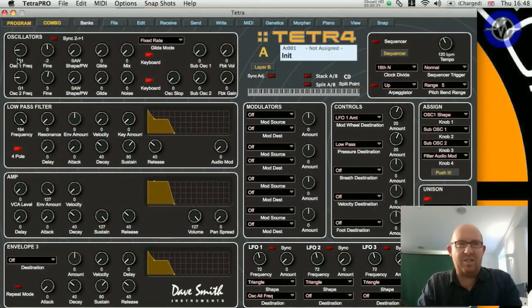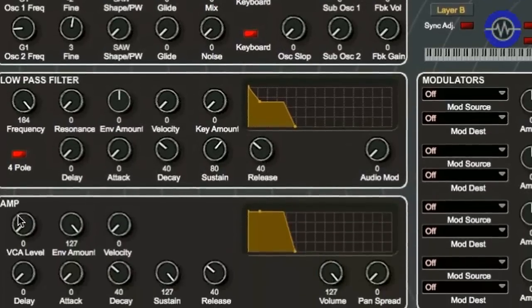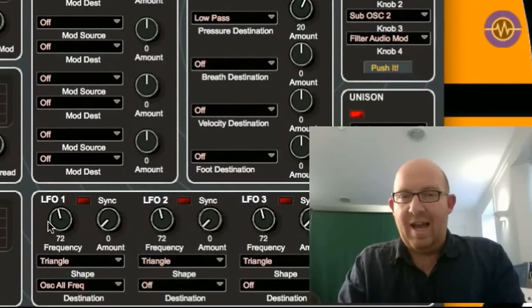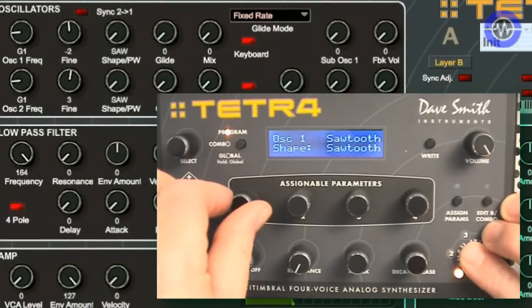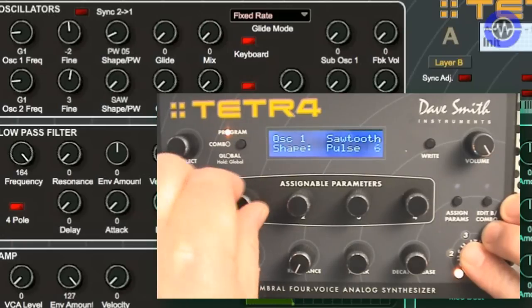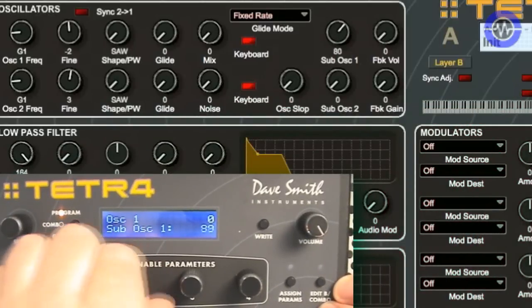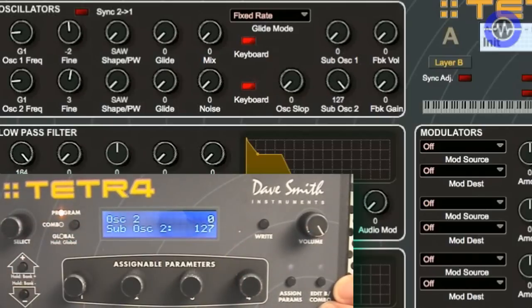Let's take a look at the basic architecture. There are two oscillators, a low-pass filter with envelope, a VCA with envelope, and a third envelope, plus four modulators and four syncable LFOs. Both oscillators have a variable waveform - sawtooth, triangle, saw-triangle mix, and pulse width. Each oscillator also has a sub-oscillator: oscillator one is one octave down, oscillator two is two octaves down.